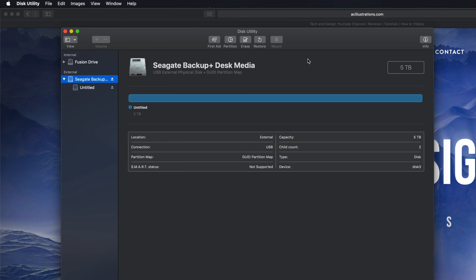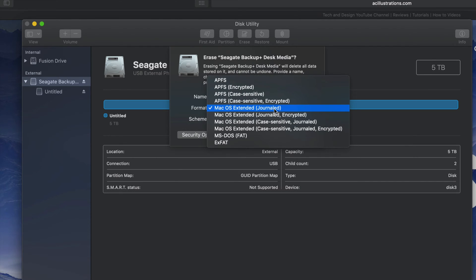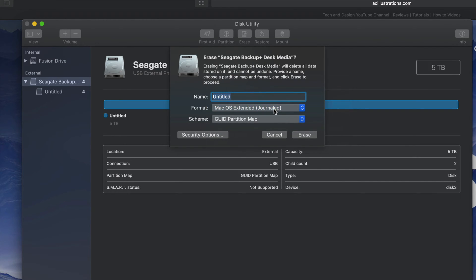However, most of you want this to be a backup of your Mac, so we need to take it one step further. If you're going to use Time Machine to back up your entire computer, it's best to format it in a slightly different way — we should make a partition. If you click on Erase and pick 'Mac OS Extended (Journaled)', that's only for Mac, so plugging it into a PC won't let the PC read it.